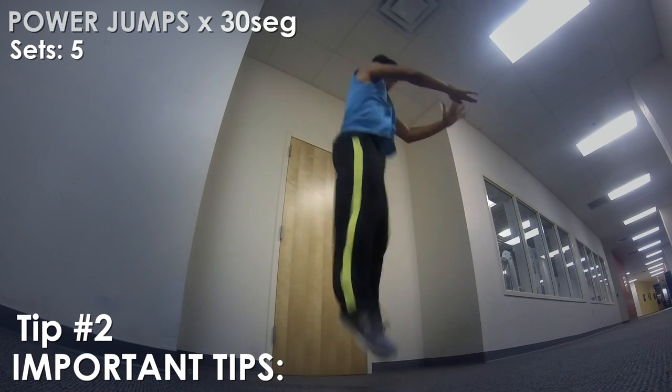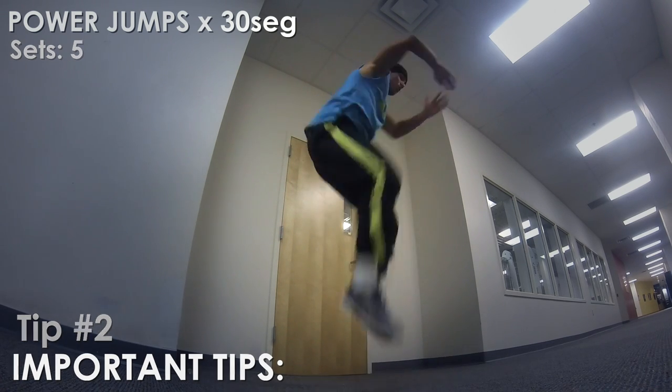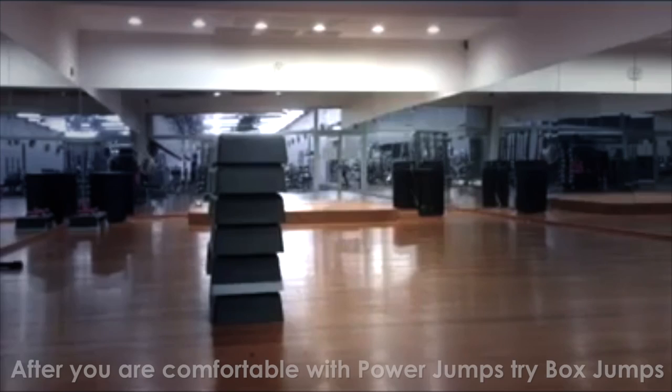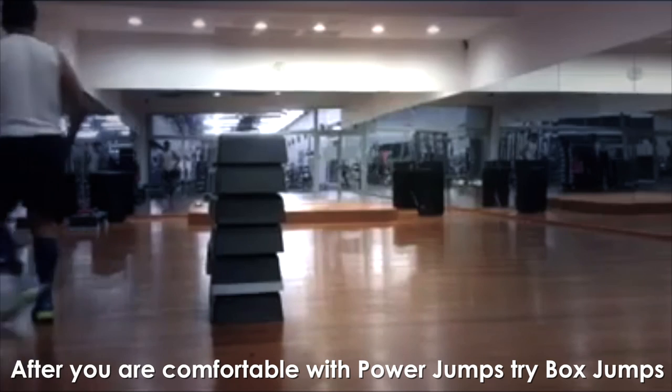Swing your arms to help you get more momentum and jump higher. Doing this exercise regularly will not only help you get stronger, but will enable you to jump higher and be faster.